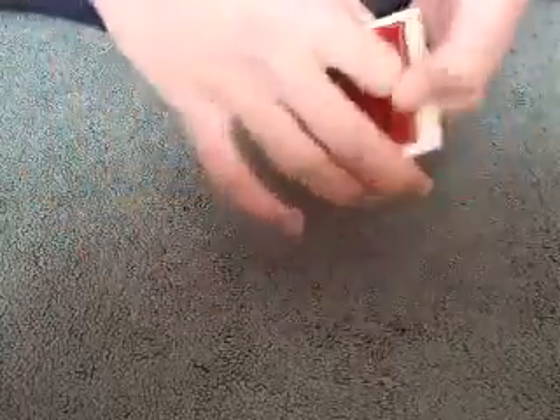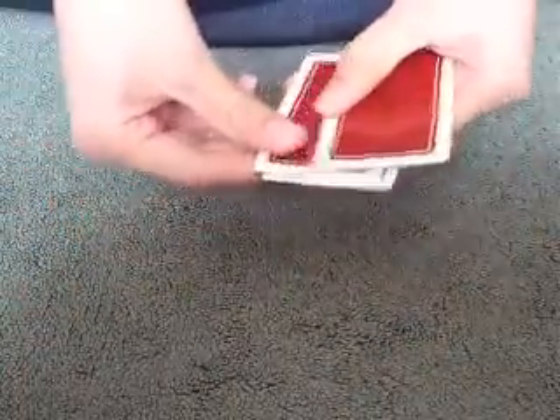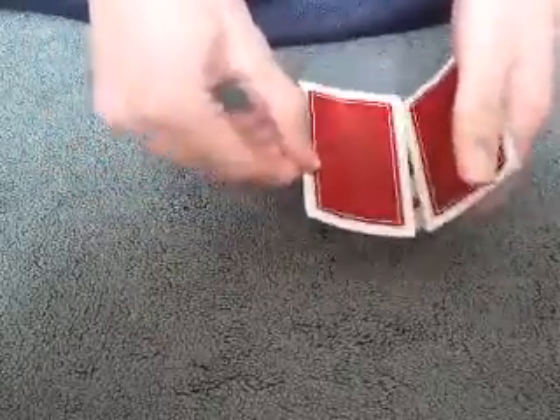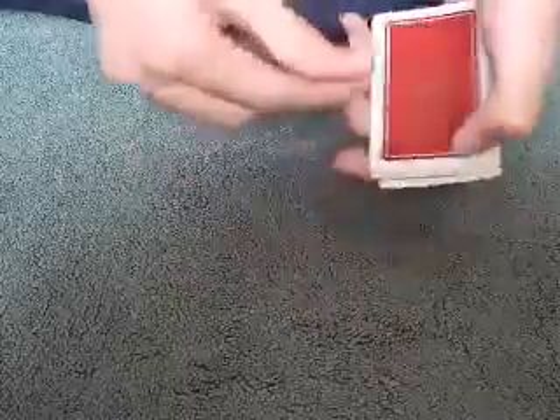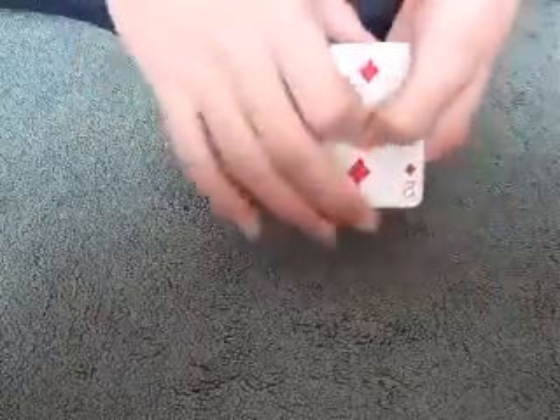So we have four cards: one, two, three, and four. On the bottom we have the two. If I reverse the order of the packet, just like that, then that obviously makes the two on top. If I take that two and put it on the bottom of the pile, I click my fingers, but it's still on top.